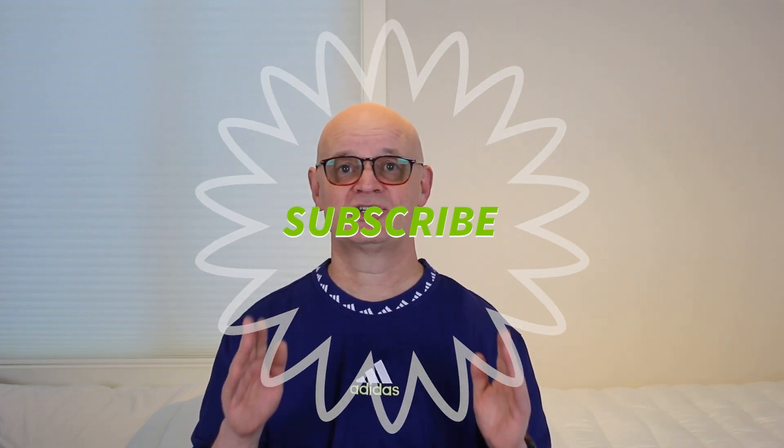If you've enjoyed this video, please give it a thumbs up. If you know somebody that you think might benefit from watching this video, please send it to them. Please subscribe to this channel. My name is Pharmacist Michael. Be happy and be healthy.